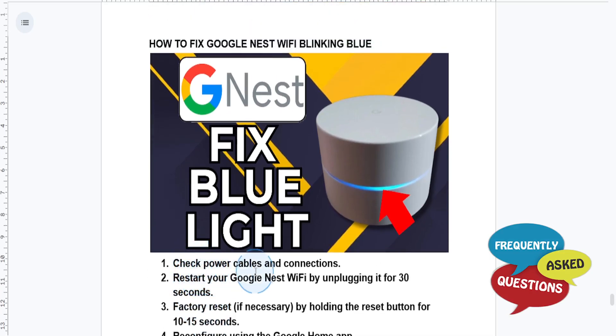Then you need to go ahead and restart your Nest Wi-Fi. Unplug your Nest Wi-Fi router and wait for 30 seconds, then plug it back in and wait for the light to turn solid white. If the blue light is still blinking, move to the next step.